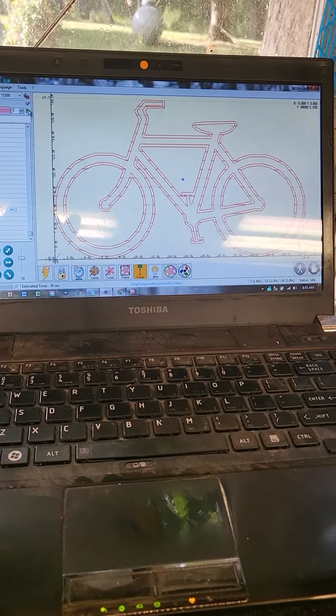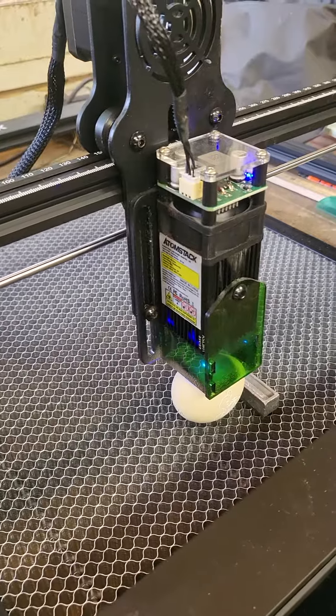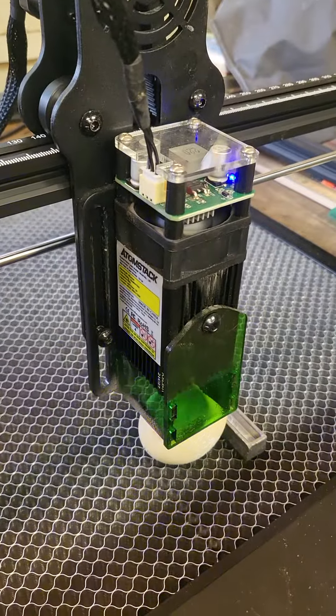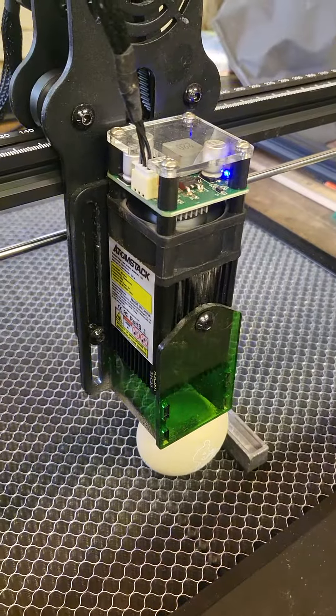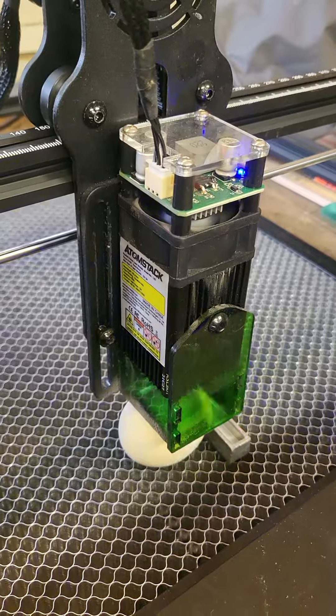There's the graphic loaded on the computer, and there's the egg under the engraver. Press play or go, and it starts. So this is one line per millimeter, 5% power, just one time through, and we'll see how quickly that gets done.